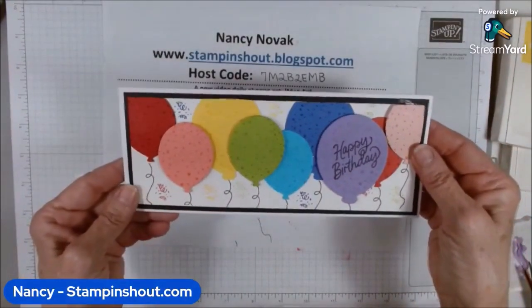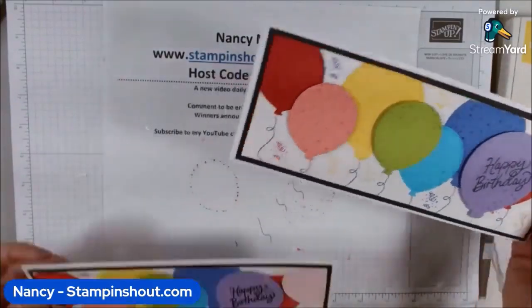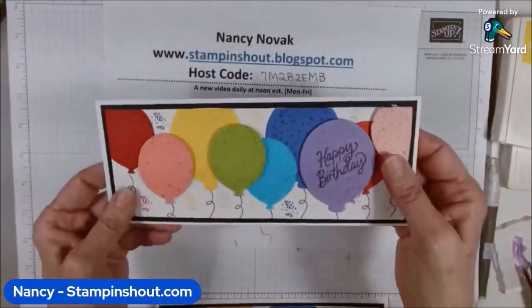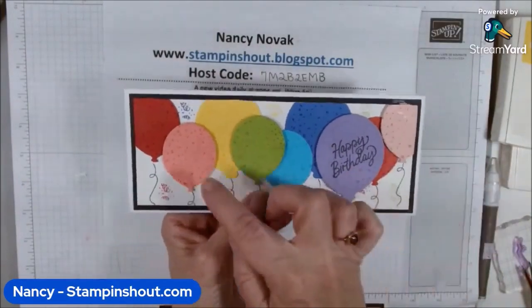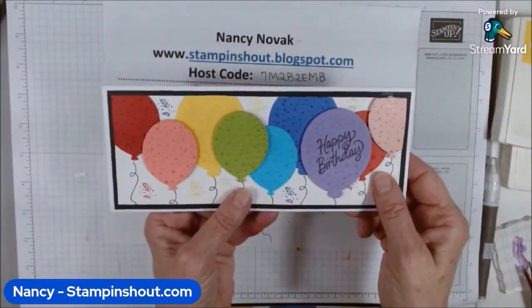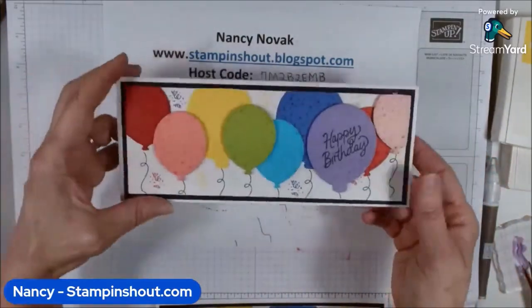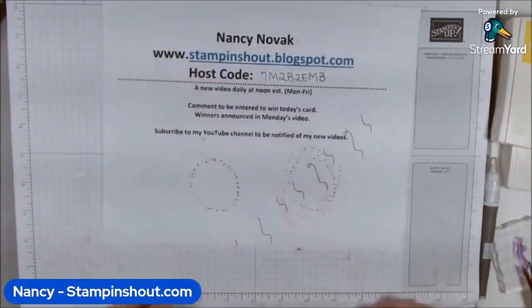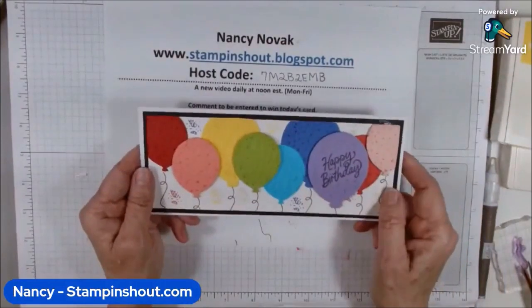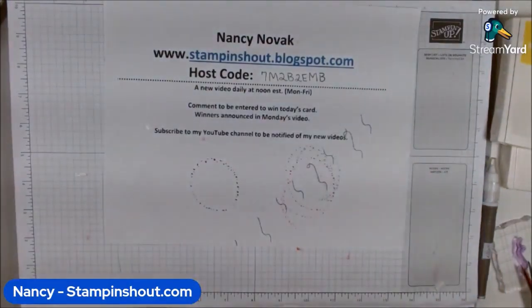We have a slim line card using the Beautiful Balloons stamp set and dies. What we did was cut out the balloons using different colored card stock and then stamped on each one to give it that special feature. I think it turned out really cute — what do you think? Go ahead and leave your comments to be entered to win today's card. I'll announce the winners on Monday. I'll be back tomorrow at noon — don't be shy, Stamp and Shout!